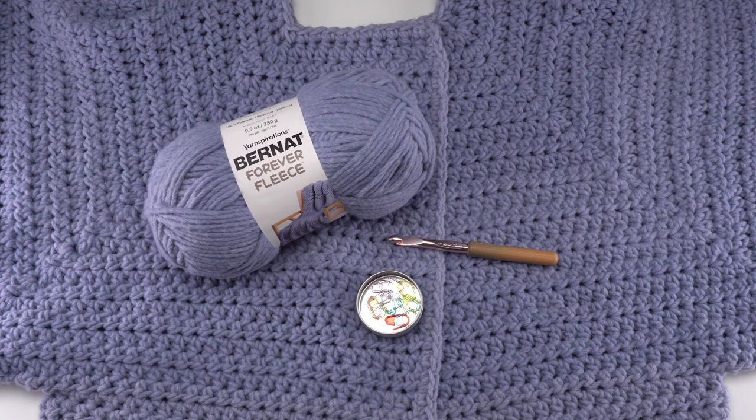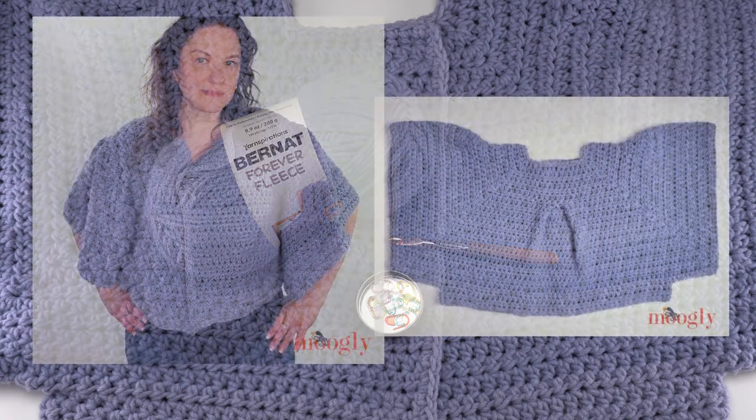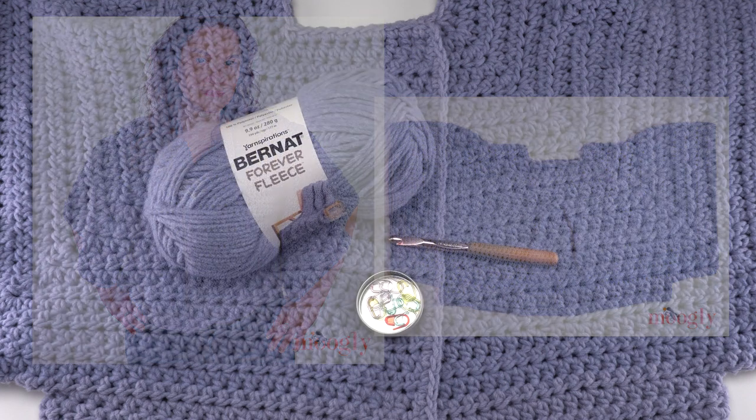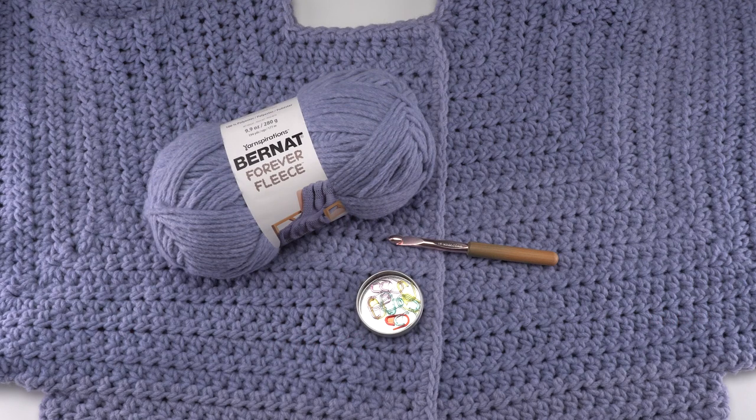This sweater is a little big to try and get on screen here at my little demonstration table, so here are some pictures of the Bellevue Cardigan as it is worn and as it's laying flat. As you can see it features big pleats — one on each sleeve and one in the back — for a beautiful flared and very dramatic look. It has a cropped length that's easy to lengthen if you prefer your sweaters on the longer side.